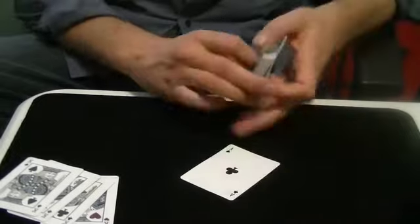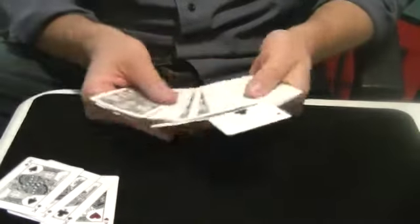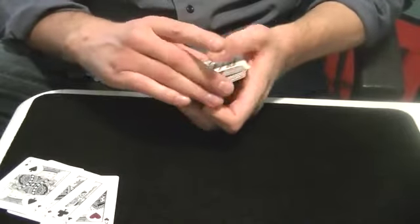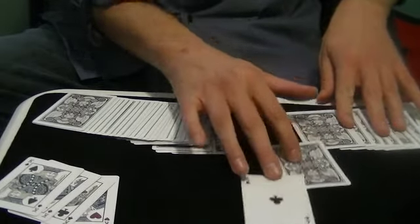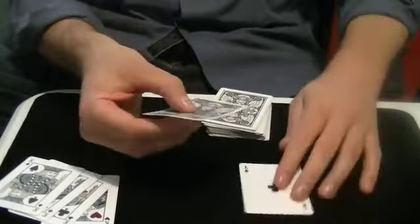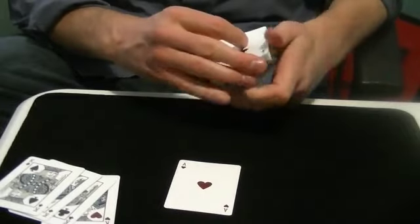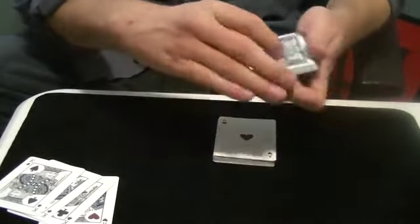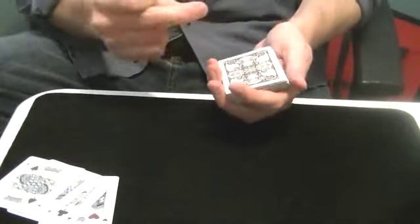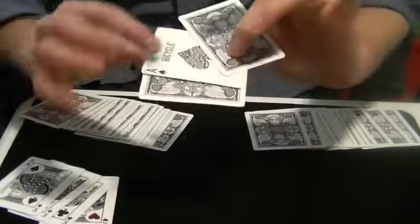What happens at this point is we're going to have the person stab it in wherever they want, completely randomly — pretend they stabbed it in. We're going to show that all the cards are facing one direction except for the Ace. We go down to take the next card right where they stabbed it in — that would be amazing if that was an Ace. It is. We're going to take the next Ace, cut it into the pack, have the spectator cut it in, give the cards a little snap, and look what happens — magically, we get one sandwich card and it happens to be an Ace.